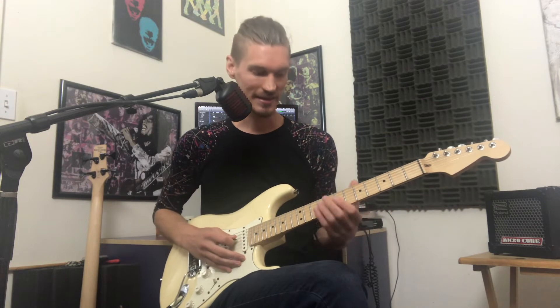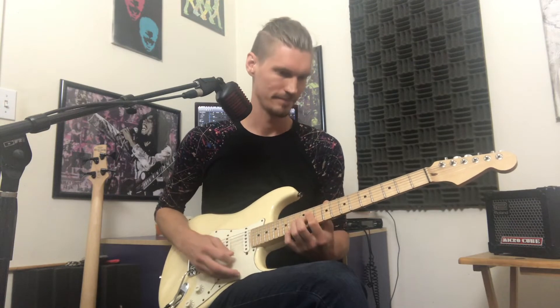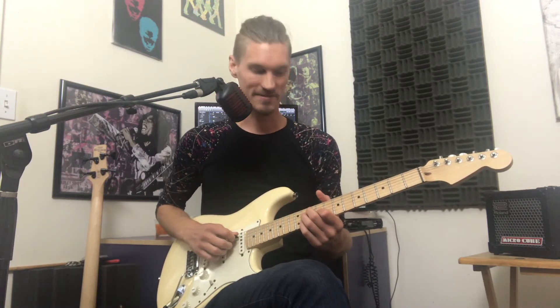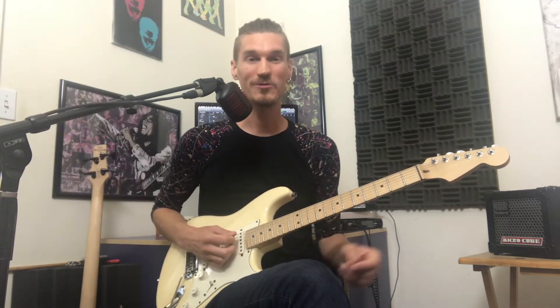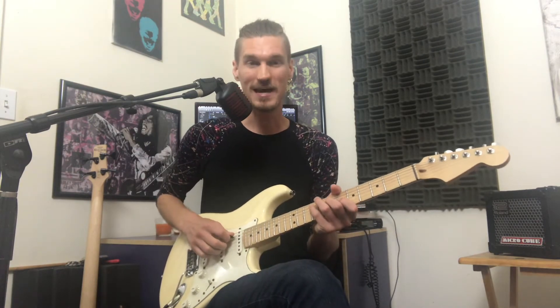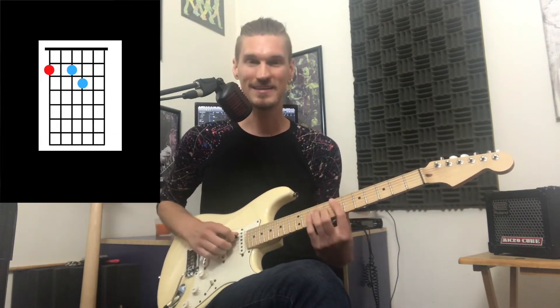We could just keep it open like that or we could arpeggiate it. The chorus has the same progression as the intro and the verse — we're just adding in a couple of chords for movement. We'll add a passing chord into the G sharp minor 7, so it's G diminished into that one. And then we're going to put a 2-5 going back to that first E major 7 chord, which is F sharp minor 7, B7, back to E major 7.